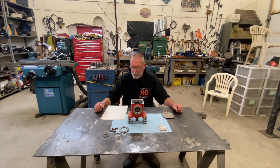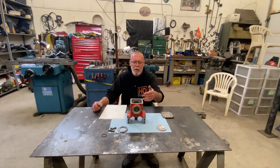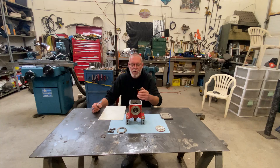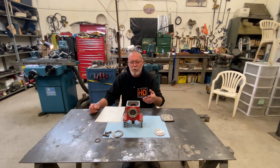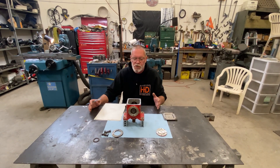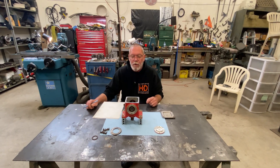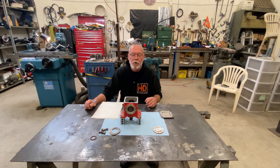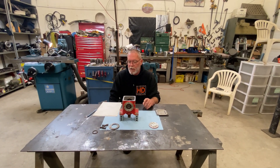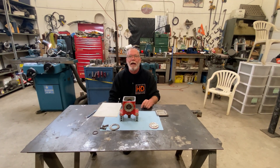Before I take this apart, I'm going to map out all the features on this shaft, keeping in mind it's going to stick out the other side. I have some keyways, snap ring grooves, and holes that all have to be in the proper position. I'm going to draw a little sketch of how I want this to end up, then we can take it apart and start working on the new shaft. This is all going to be super boring so I'll do that off-camera and come back when I've got it figured out.